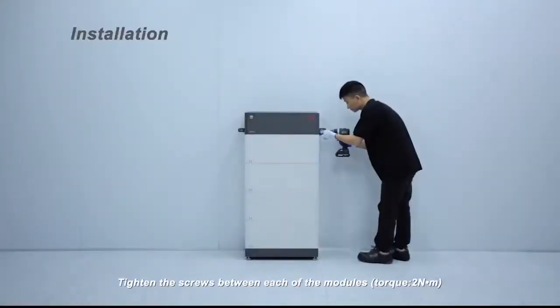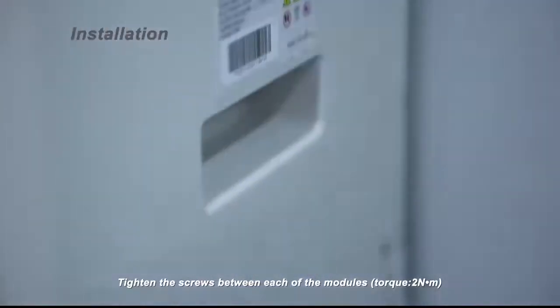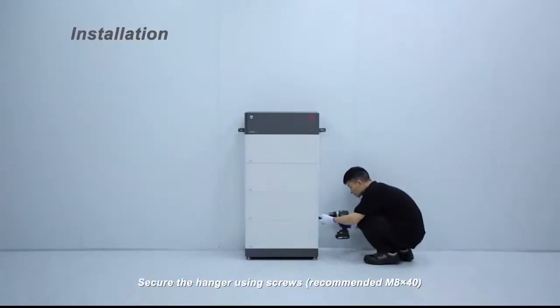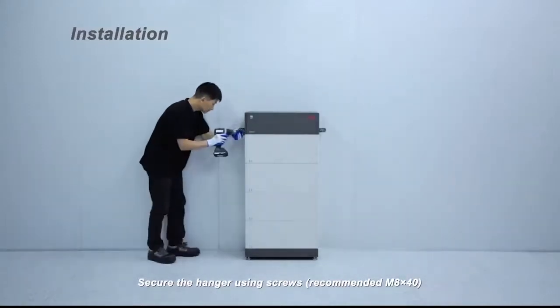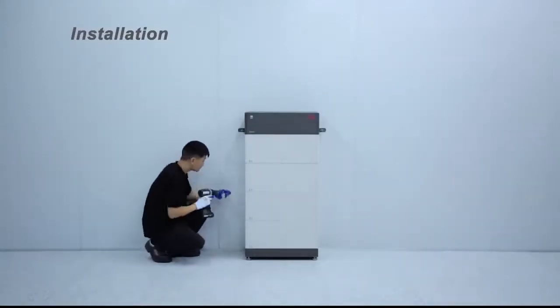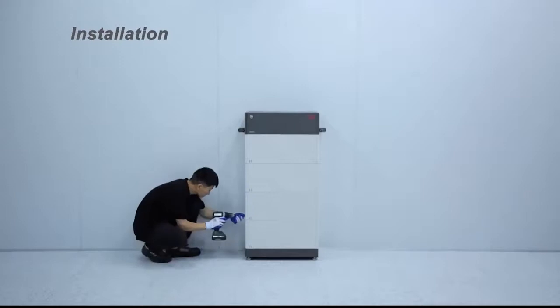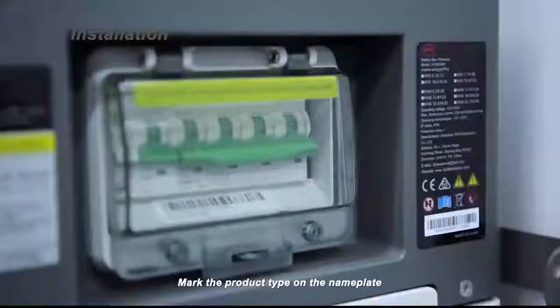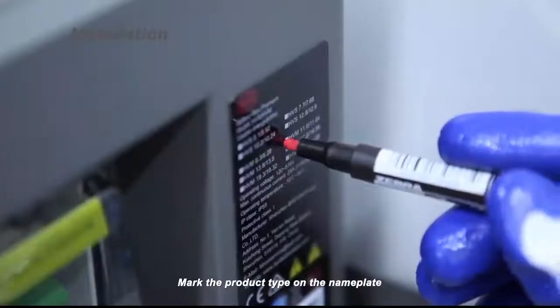Tighten the screws between each of the modules. Torque: 2 Nm. Secure the hanger using screws — recommended M8x40. Mark the product type on the nameplate.